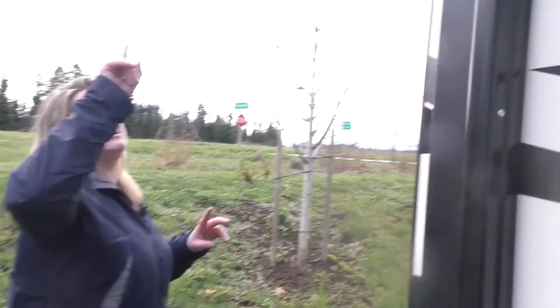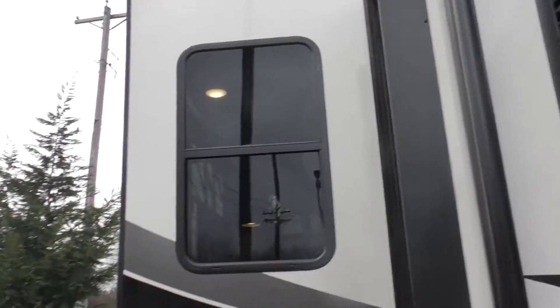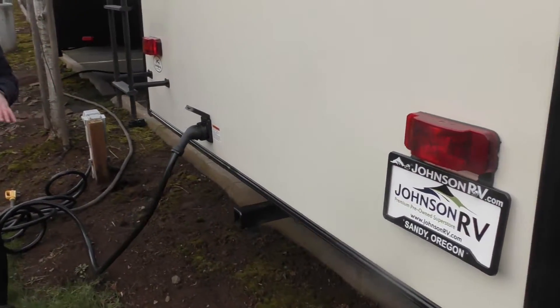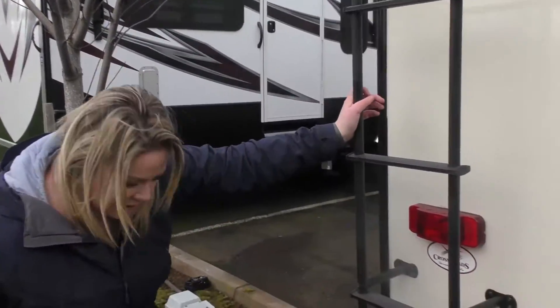Heading around back — you can see this other awning right above you that is off that slide. This is a triple slide; it's a big boy and it's awesome. Heading around back, you are pre-wired for a backup camera already if you want — again a plug and play sort of system. Also with a hitch if you wanted to put bikes and whatnot.